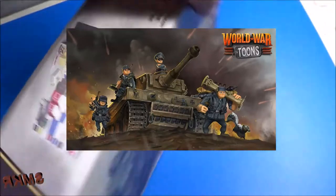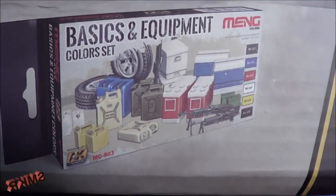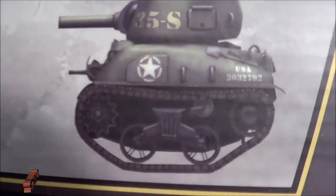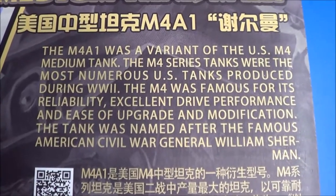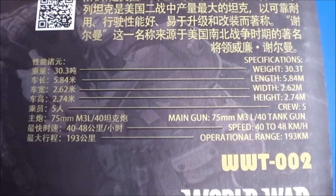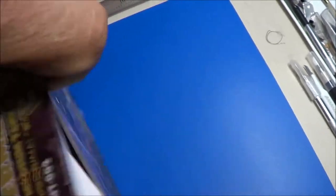Let's look at the box art. The basic equipment color set from Mung — side opening box once again — with views of what the model tank looks like. Kit number WWT-002. Let's open this up and see what we have inside.